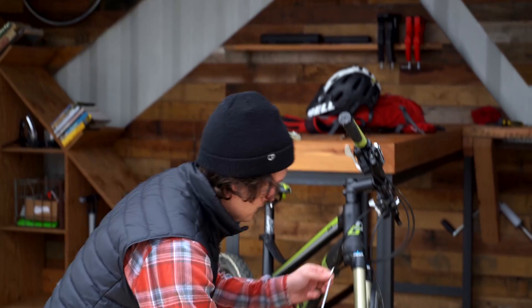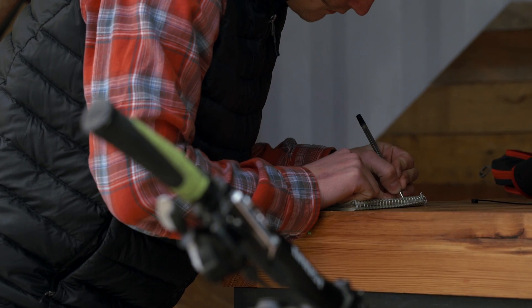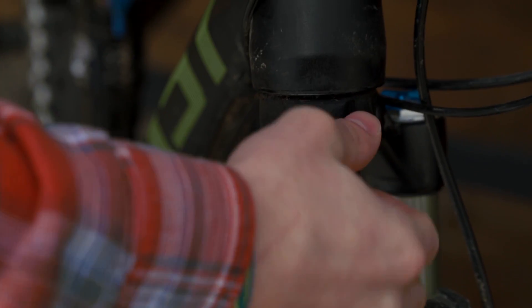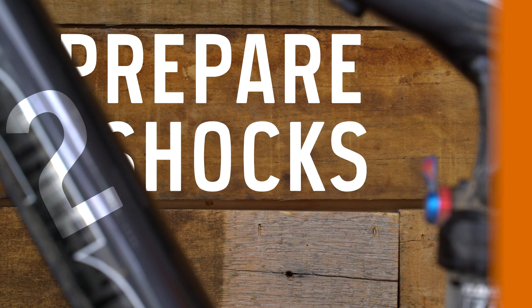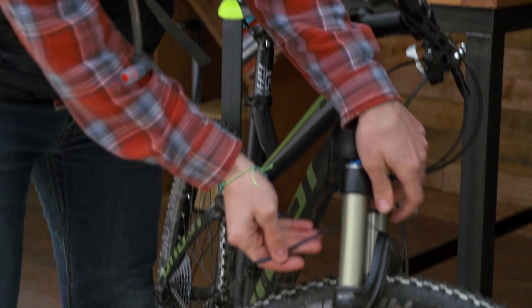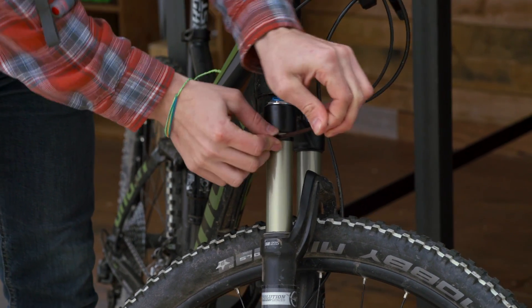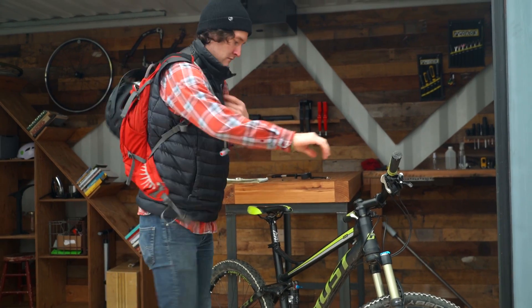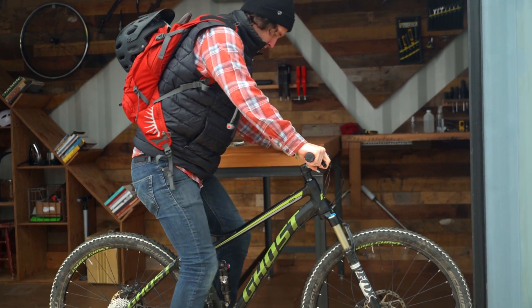Start by measuring and noting the length of both the front and rear shocks in millimeters — you'll use these numbers later. Next, make sure the shocks are switched open or are in descend mode. To make the next steps easier, find a bench or tree to lean against, or have a friend handy to hold your bike steady. Check both stanchions on your front fork for an o-ring. If you don't have one, you can attach a zip tie to show how far the stanchion travels. It's important to set sag according to your riding weight, so make sure to wear all your normal riding gear.